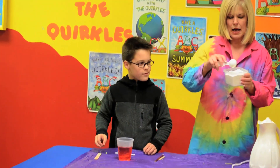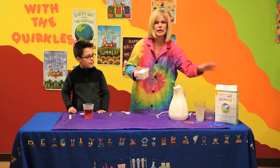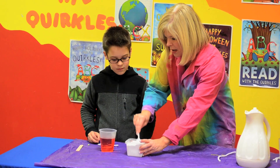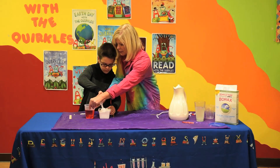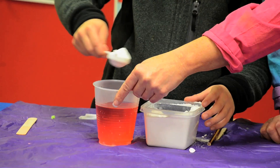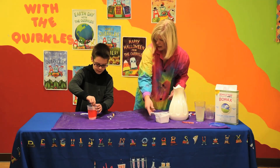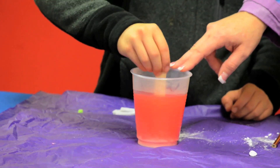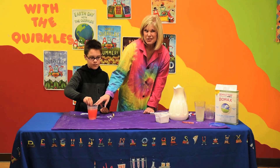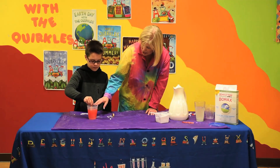Now in my Tupperware I have borax. Borax is a laundry booster that can be found in almost any laundry area. I would like for you to put about six tablespoons of borax in your water. Now be real careful with your water because it's very warm. You don't have to be exact, but approximately six tablespoons — we do want the borax to saturate into the water. Now can you take your stirring stick and kind of stir that? The reason that borax and hot water make such good crystals is borax is already in crystal form, but it saturates in the hot water, and as it turns back to the original form that's when you get your crystallization.